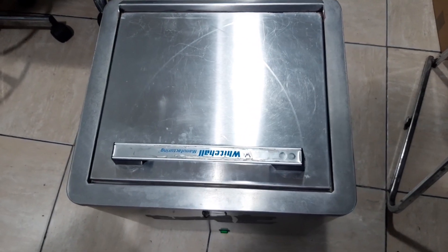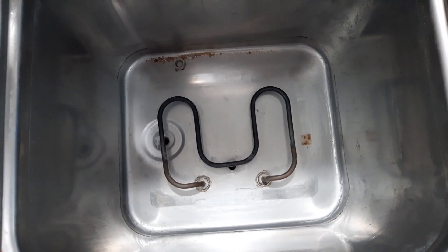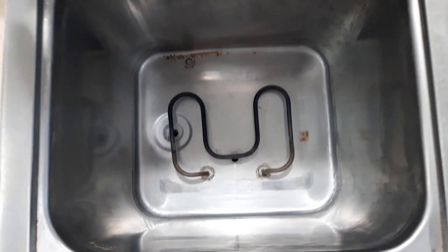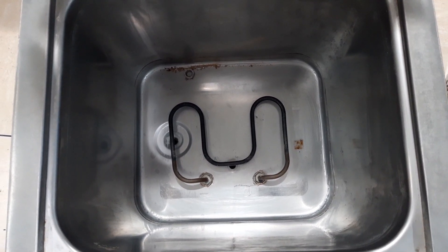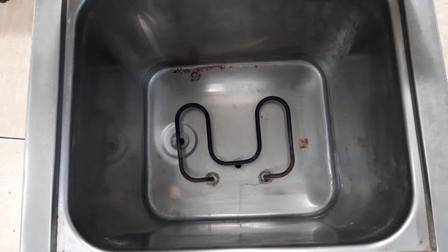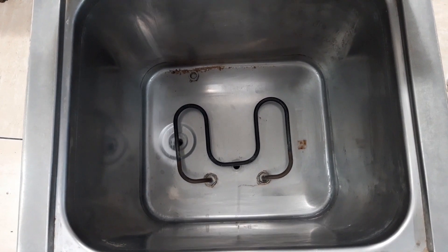Okay guys, I have a hydrocolator and if we open this one there is a heater but the thermostat is missing. So we will connect a new thermostat here and I will show you the connection and how to connect it. But first of all, let me explain to you what is a thermostat and what is a hydrocolator.